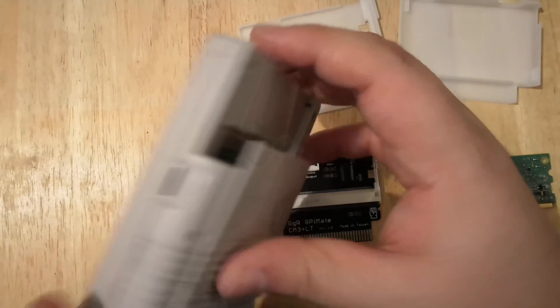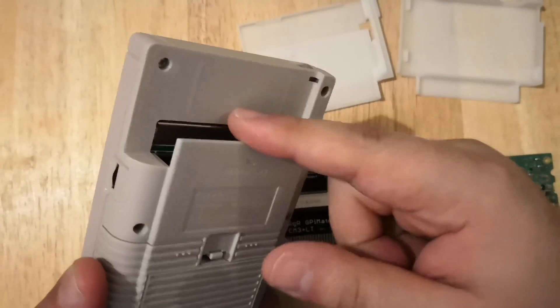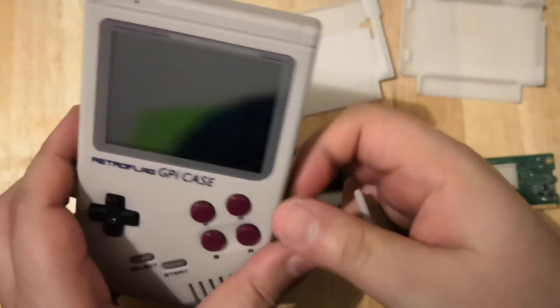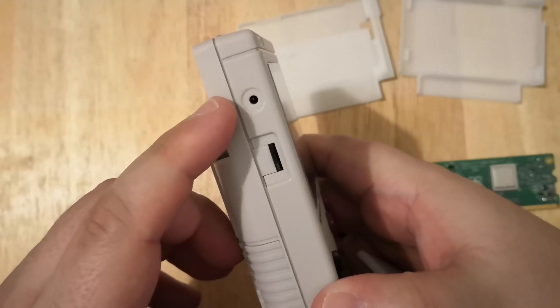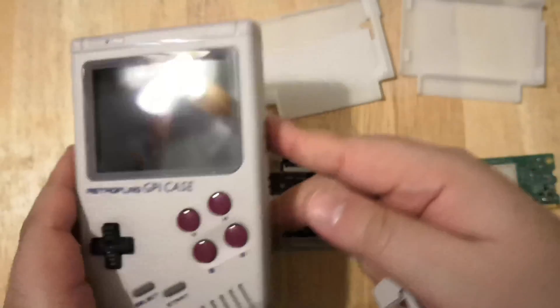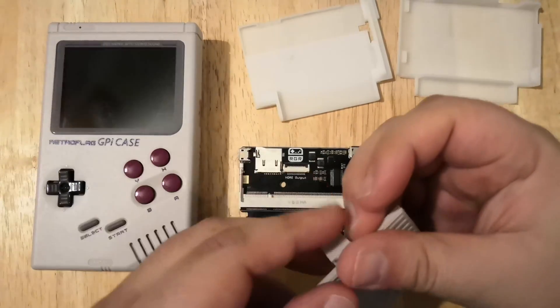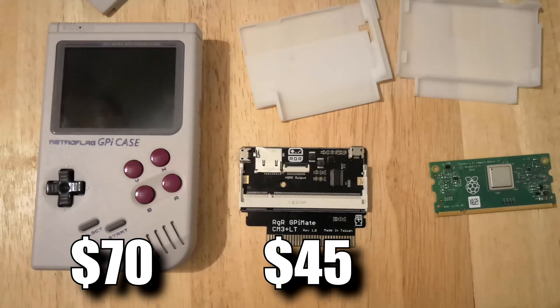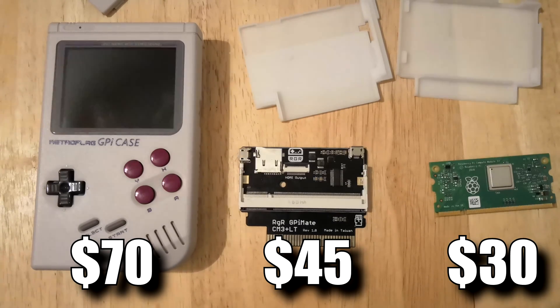On the rear of the unit, it does have a way to interface with these single board computers. It is powered in two ways: with three AAA batteries on the rear, or on the left hand side it has a plug for external power. This case is going to run you about $70 on Amazon. The GPI Mate is going to run about $45 on their website, and the Compute Module 3 Plus Lite about $30 on the Element 14 website.